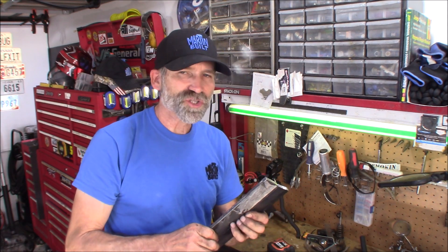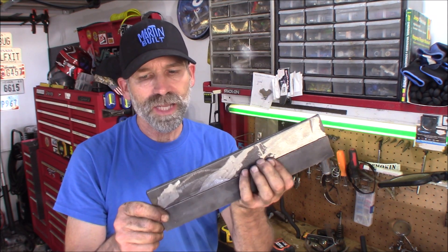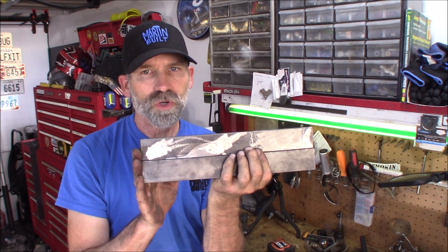It doesn't need to be three-eighths of an inch thick — that's a little overkill. Three-sixteenths would be really plenty for this, but this ought to work just fine. I'm going to get two bases cut out at 12 inches long.